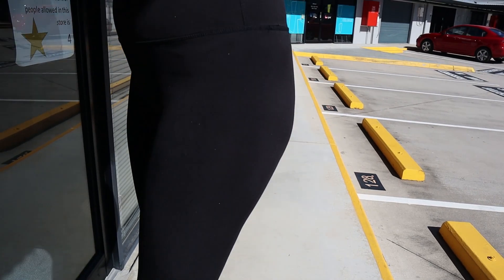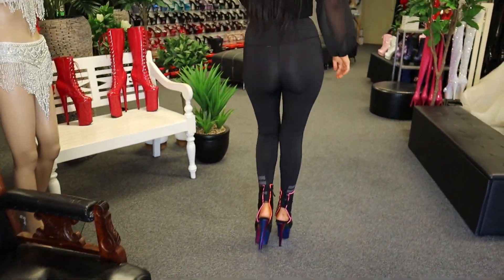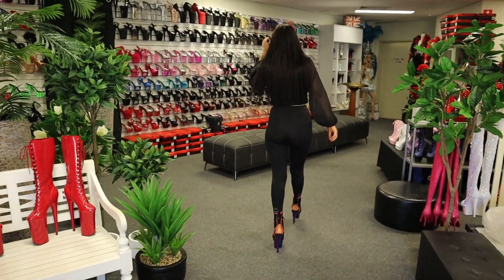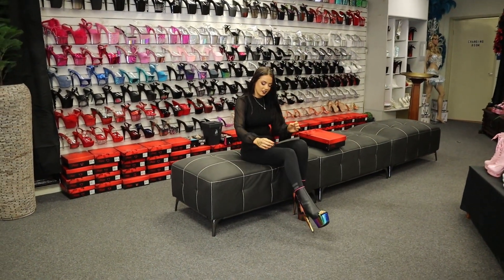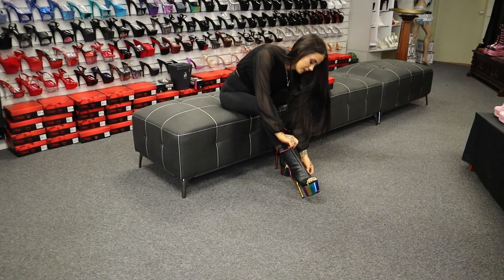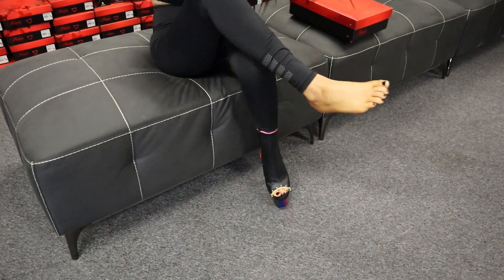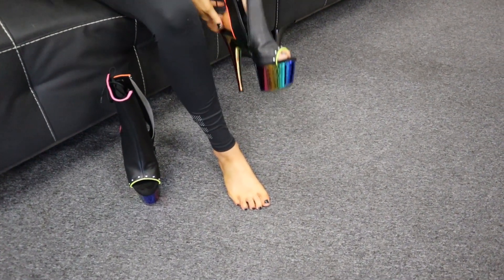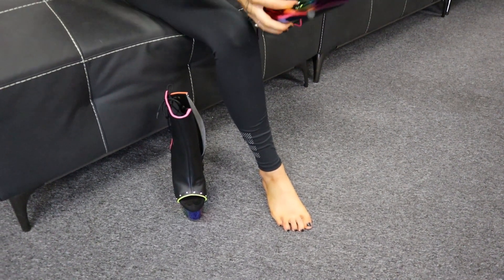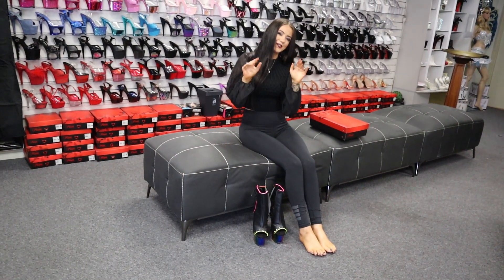Alright, I'm going to take these inside now. I'm just going to zip these off — easy put on and take off. Extremely comfortable. And there we have it, another awesome review. Hope you guys enjoyed. I'll see you on my next video. Bye.